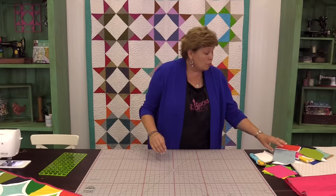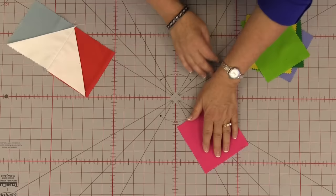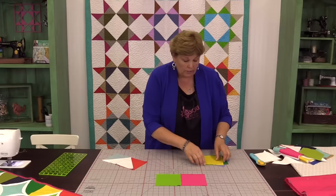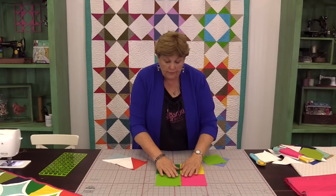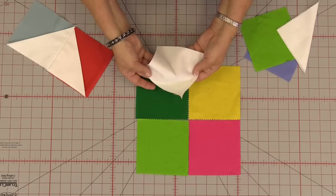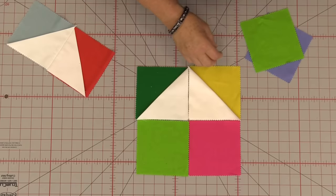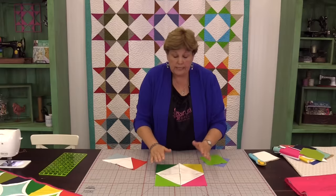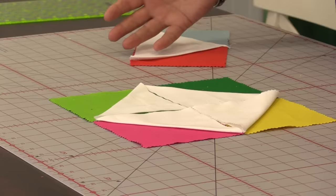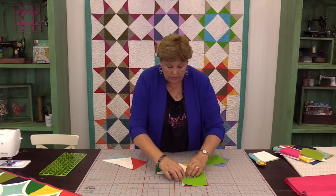Let me show you how to put this together because this is a great block. We're going to put four squares together — these are our background squares. It doesn't matter what size square you use but all your squares need to be the same size. We are using five inch squares because it's going to be the easiest for you to see. We're then going to take our second set of squares, the white five inch squares, iron those in half, and put them on each piece facing the center. Then we're going to sew these together just like a four patch.